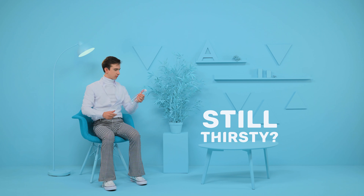Feeling thirsty? How about a cold plastic bottle of water? Still thirsty? Great — here's 1.5 billion more. That's how many plastic bottles we consume every day, and our love affair with plastic is choking the environment.